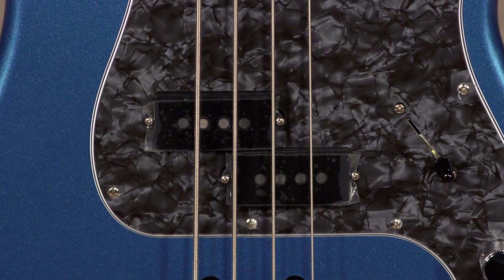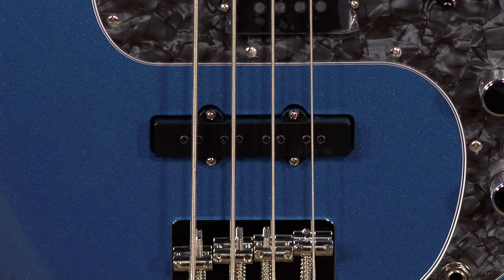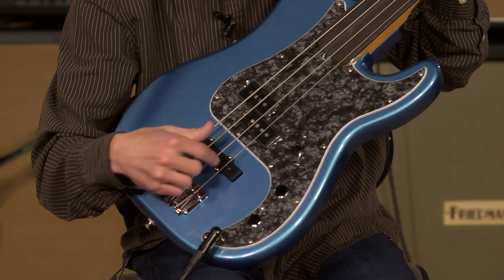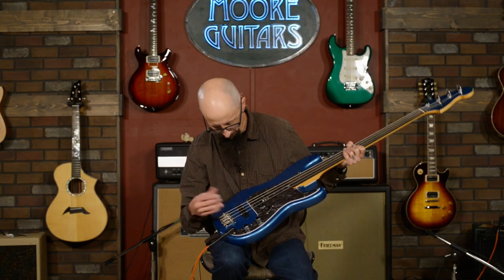It does feature some very nice hardware and components. It's got a Tony Franklin Signature Precision Bass pickup and a Tony Franklin Signature Jazz Bass pickup. This one is stamped with a DiMarzio cover — it's not listed on Fender's website as that, but you almost have to assume because it says it right there.